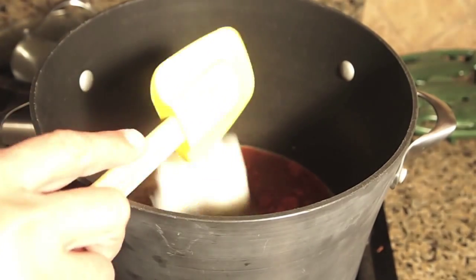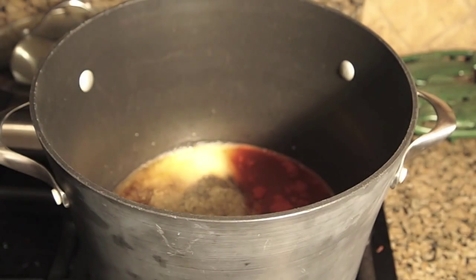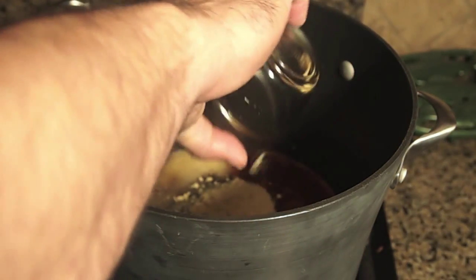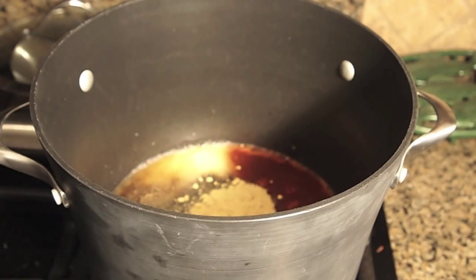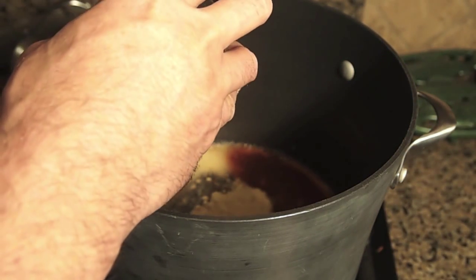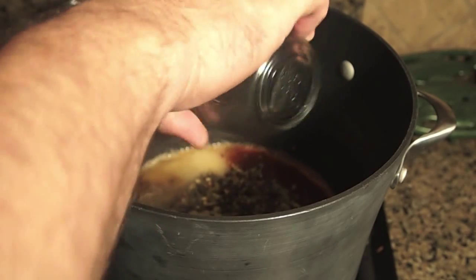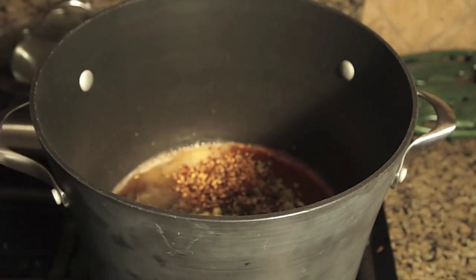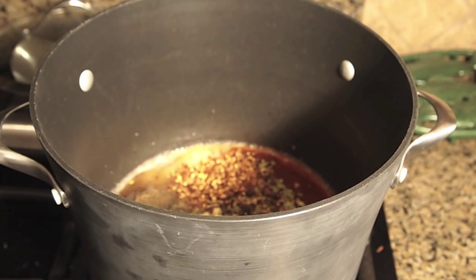Two tablespoons of lard — this is pork lard. Two tablespoons of ground mustard. Two tablespoons of pickling spices, and I've added one extra teaspoon of whole coriander seed. One tablespoon of crushed red pepper — again, if you want more heat, just add more crushed red pepper.